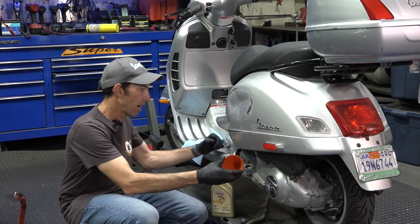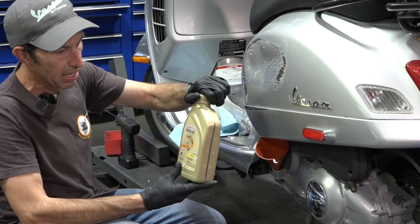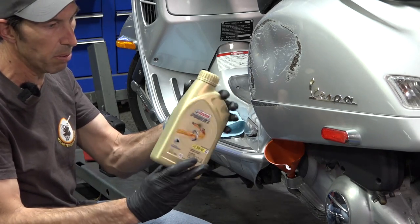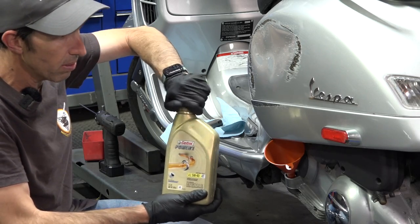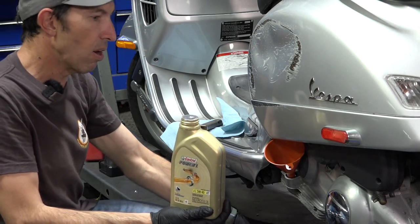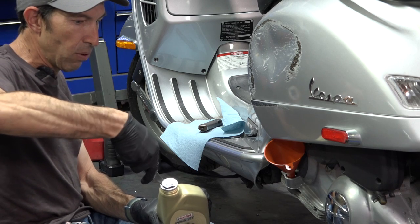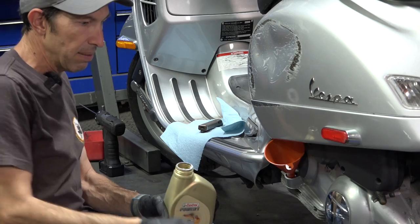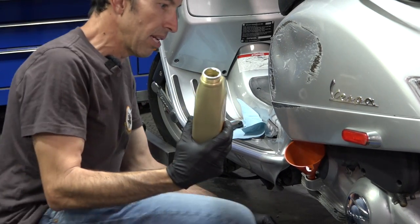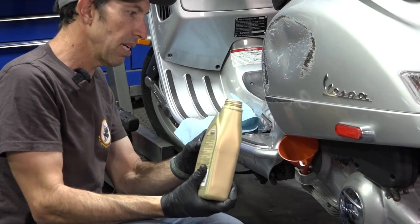Let's do a little oil top-up. Nice thing about a 2019 or prior GTS — it's a fairly easy job with a regular small-size funnel. Got the Castrol Power One full synthetic, Jasso certified oil. That's the original equipment manufacturer oil for Piaggio and Vespa products, available on the ScooterWest web store. Let's see how much it takes to bring it from that low mark to the high mark — definitely don't want to overfill it. My plan is to bring this oil with me in case the scooter is burning a little oil, or just as extra oil for somebody else on the road who might need it.